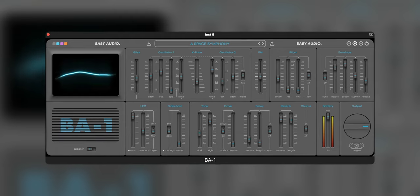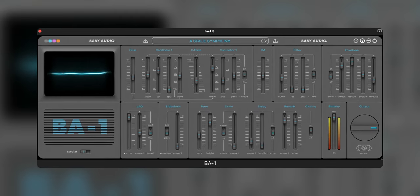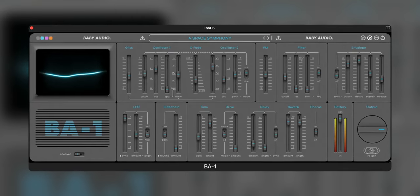$49 though, I think it's an easy buy if you just want to get this type of sound and an easy-to-use instrument. So that's my quick take on Baby Audio's BA-1. If you do have any other questions on the plugin, we can go ahead and chat in the comment section below. Thanks for watching — we'll catch you on the next one.